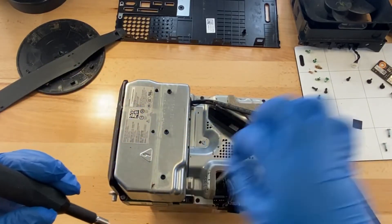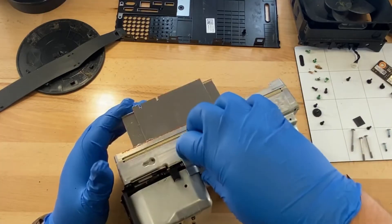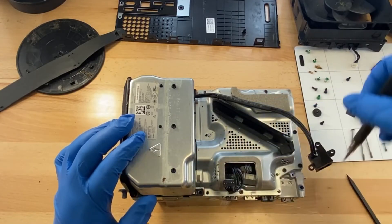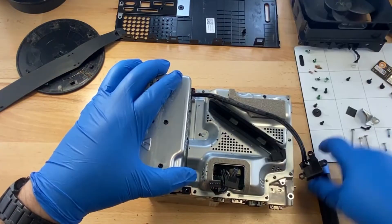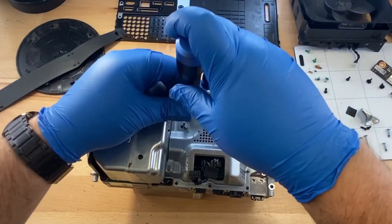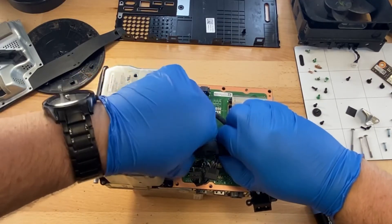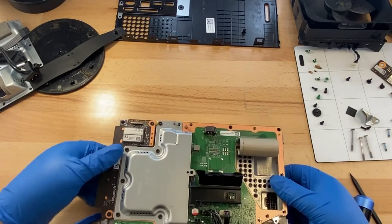We also have all these screws here that are holding down this shield. There's one more screw here and another screw here. Carefully take that shield off and our power supply should come up now. We've got a couple more clips — there's a clip here, pull up.